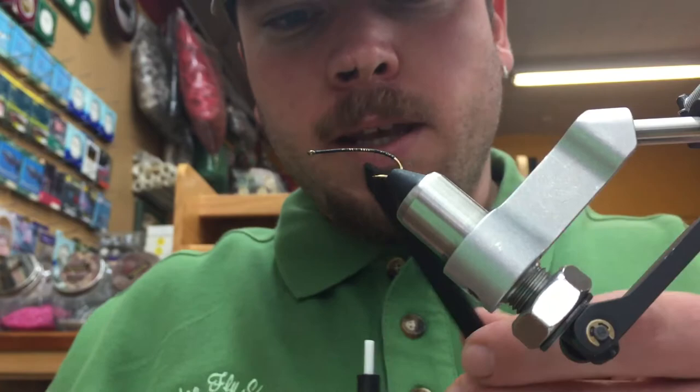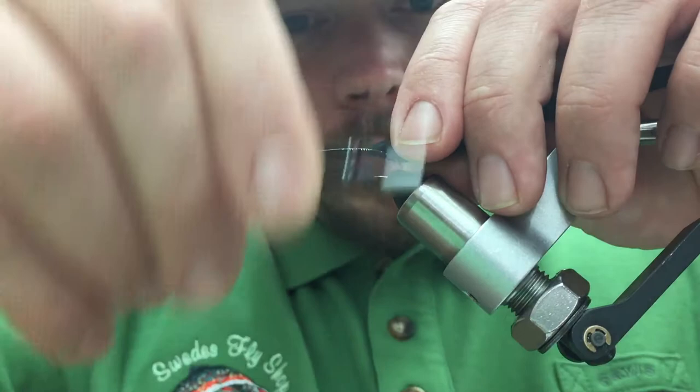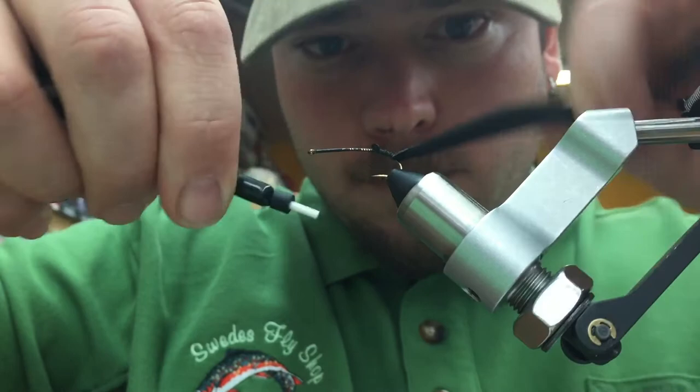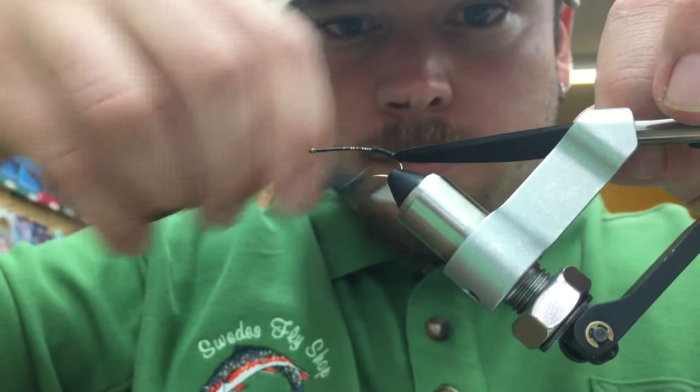For our first material, we're going to use some black craft foam that I've cut to a point already. We're going to go ahead and get this tied in, and capture it down to where we took our thread. Come back up and capture that all the way down.